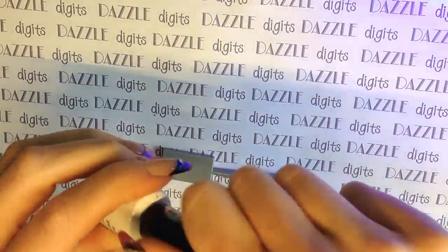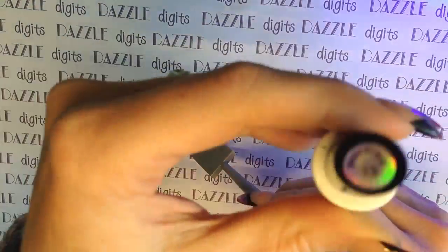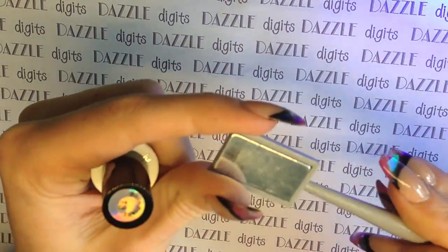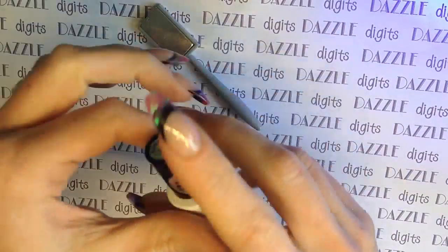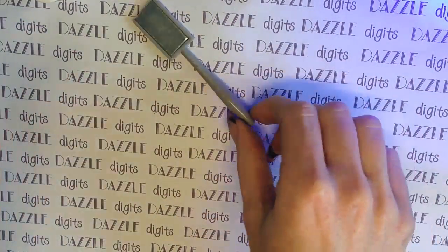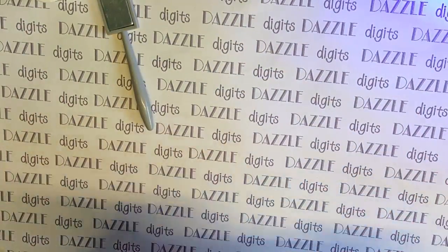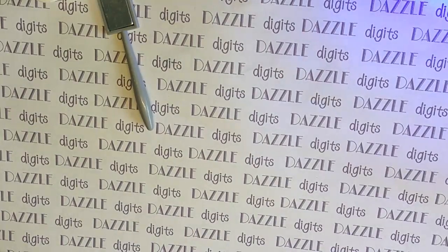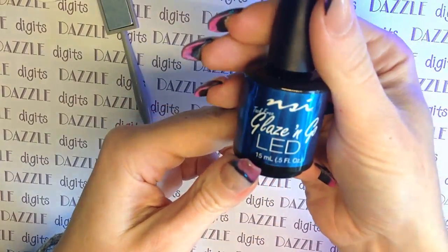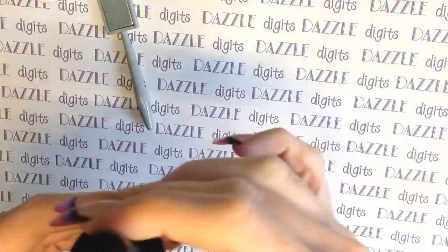I'm going to put the links for all of these items in the description box down below. This one, as I said, was number 13 and the magnet came with it as well. They do have a range of colours and they really are gorgeous because they catch the light constantly — you'll see in a moment.